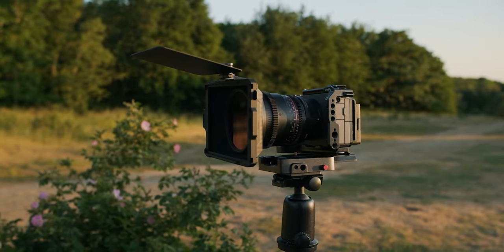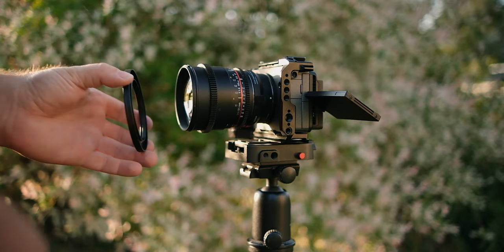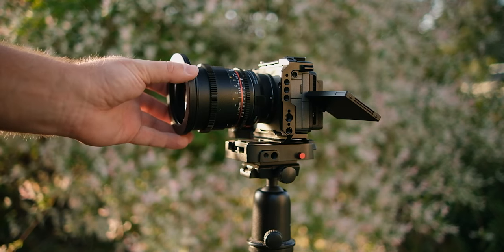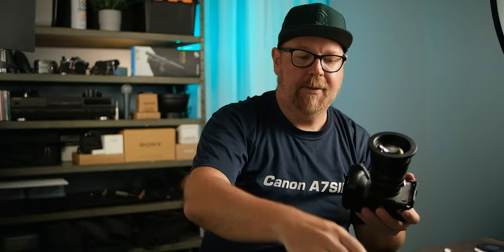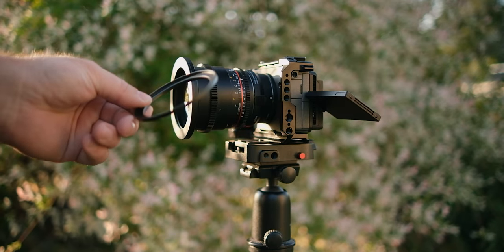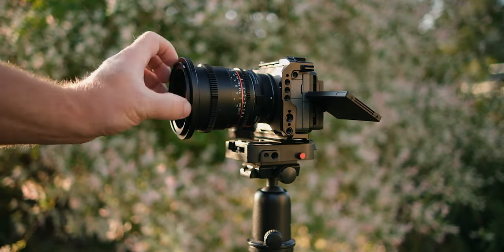Let's see how this matte box actually works together with a variable ND filter. This matte box clamps onto the front of your lens with one of these adapter rings. This lens here has a 72 millimeter filter thread, so we'll take this 72 to 95 millimeter adapter ring and screw that onto our lens. To attach our 82 millimeter variable ND, we'll first need to use a 72 to 82 millimeter step-up ring on that adapter ring. One good thing: the lens thread diameter on both sides of these adapter rings are the same, so if you already have filters and step-up rings, you won't need any extra ones.